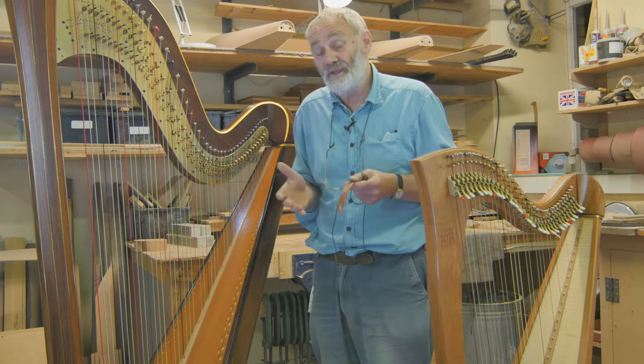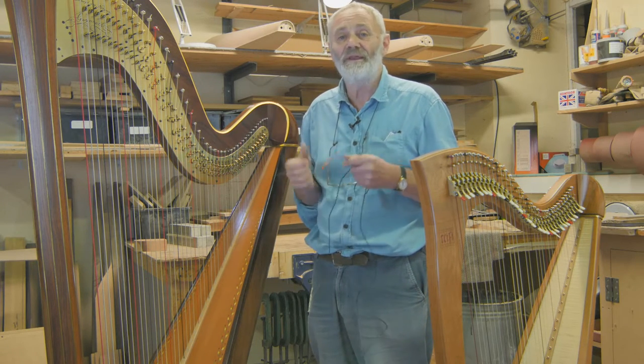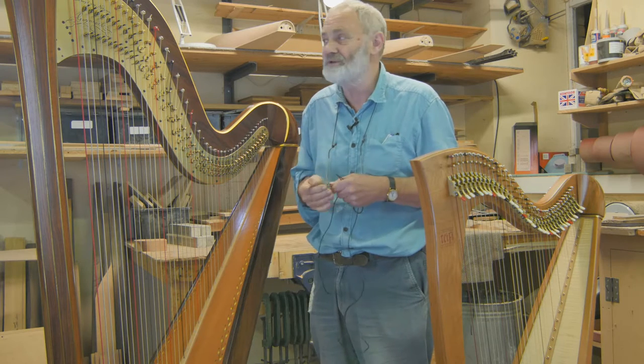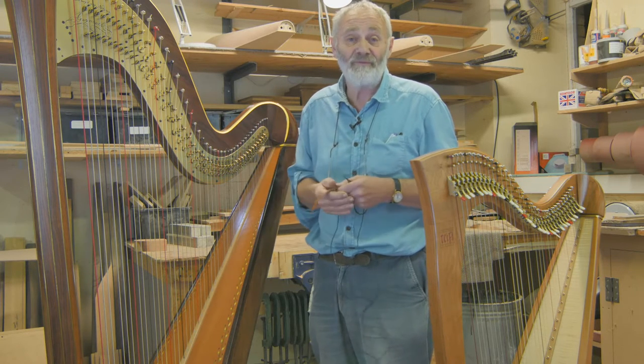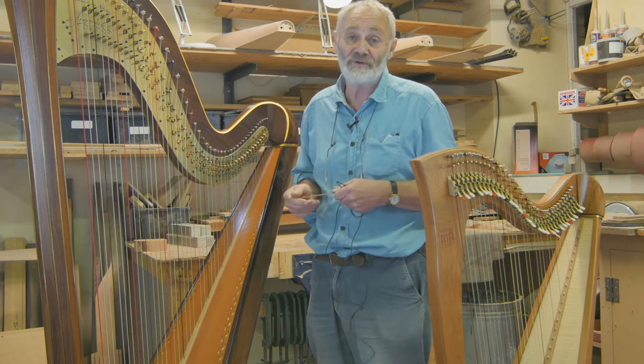For playing jazz, you can also get better definition in a crowded club. With guitars, amplification is accepted, and I think with harps it's beginning to get that way, which can only be a good thing.